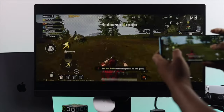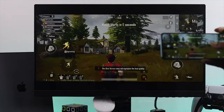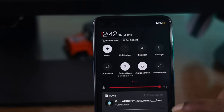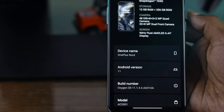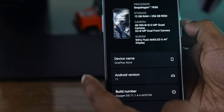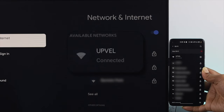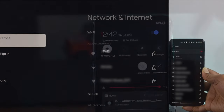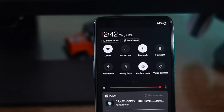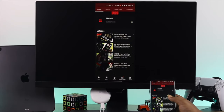Now before you follow anything, make sure to do some steps to make it work. First of all, go ahead and turn off the battery saver mode on your Android device. Also make sure that your Android is running at least Android 5 or later. Make sure that your Google Chromecast and your Android device are on the same Wi-Fi network, and lastly make sure to turn on your Bluetooth.